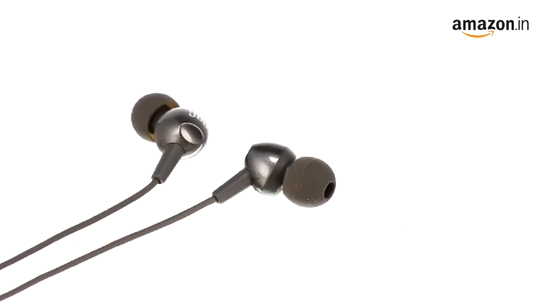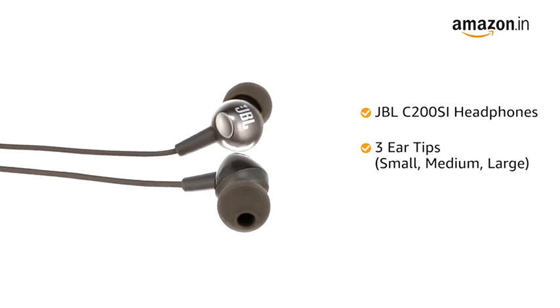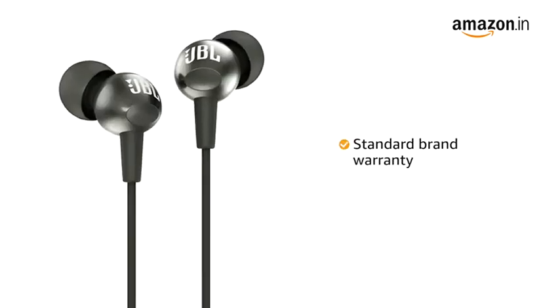Inside the box, you will find one pair of JBL C200SI headphones, eartips in small, medium, and large sizes, and a warranty card. This product comes with standard brand warranty.